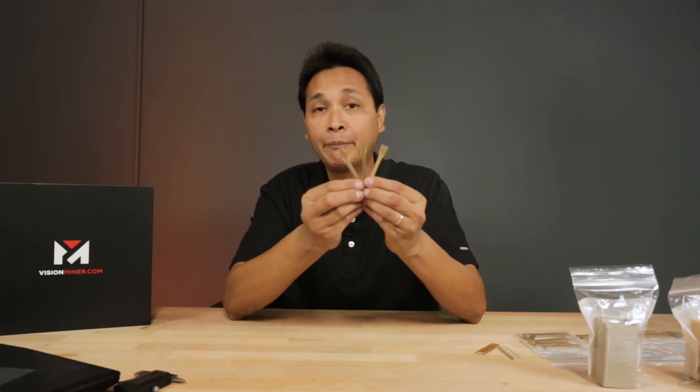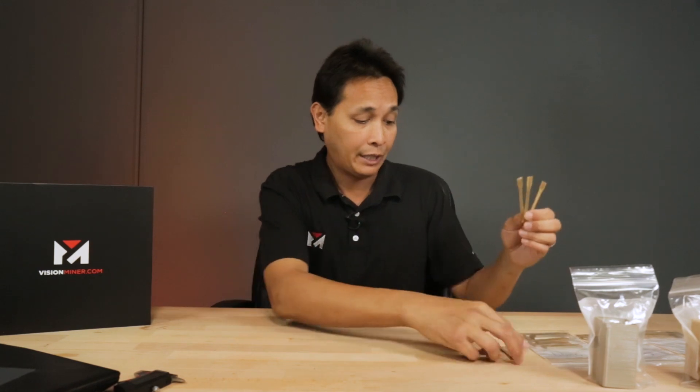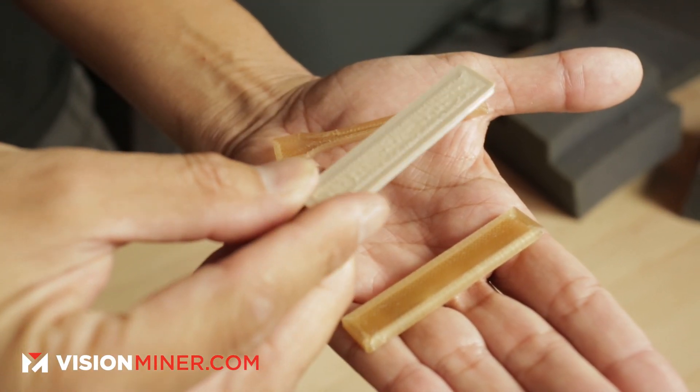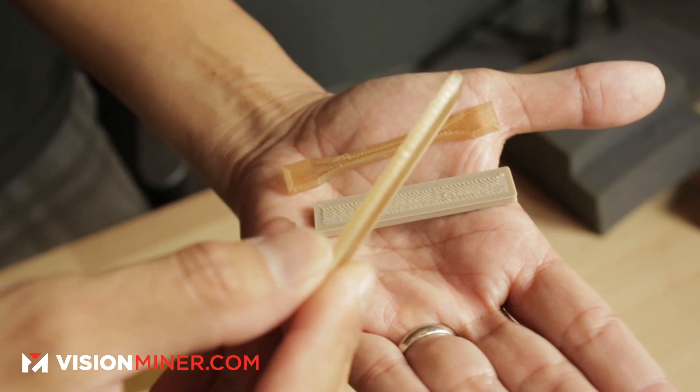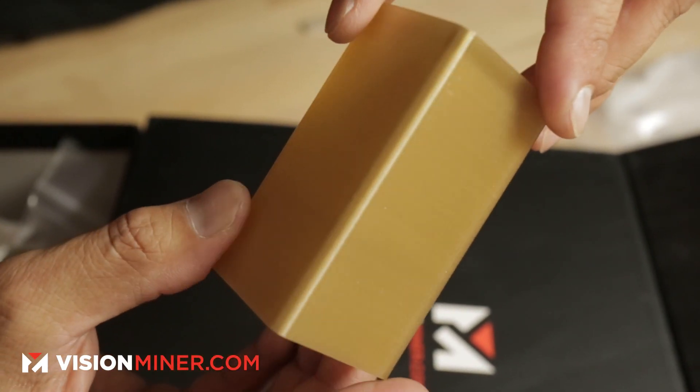We printed this on our Intamsys Finemat HT Enhance. We'll just go through some parts and I'll show you what we did. Like this one here is PEEK, printed in that way. PPSU, printed this way. And then they also have us print these here — this is in PEEK and PPSU.